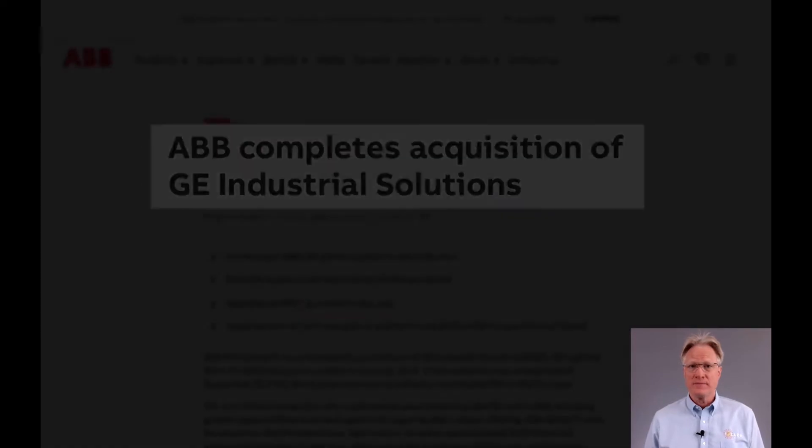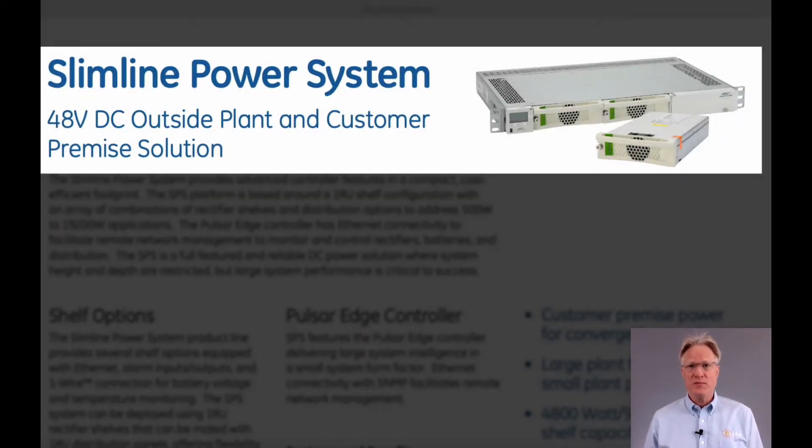Hi folks, welcome to Solaro Technical's review of our partner's product lines. The next partner in my series is GE, now ABB. In today's video, I'll be reviewing their Slimline Power System.